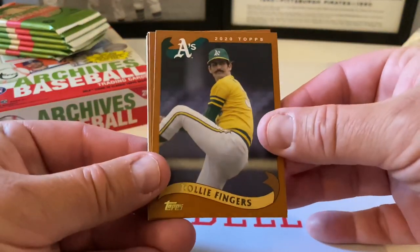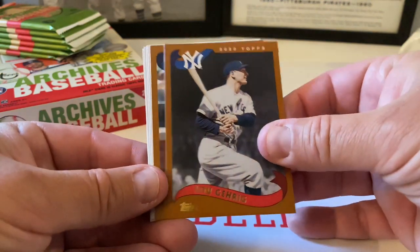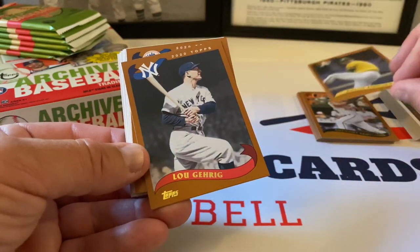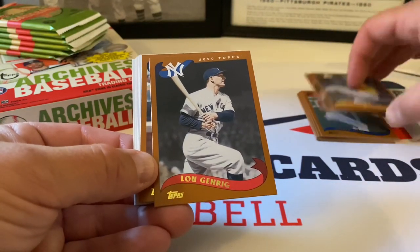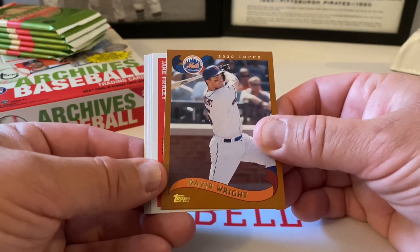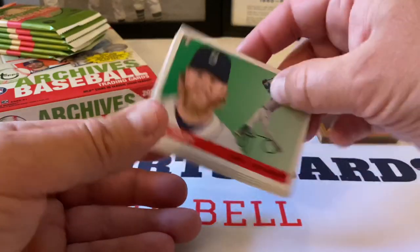Okay, next pack. Nice — Rollie Fingers, beautiful. Lou Gehrig. David Wright. Now wait — I noticed something, they're different colors. Let me look... oh yeah, they're just different colored parallels. I'll sort it out at the end. Okay, Jake Fraley rookie card, 2002 design. Dylan Cease.